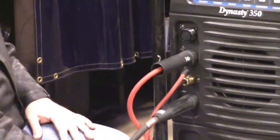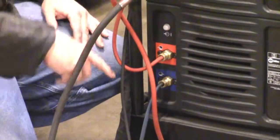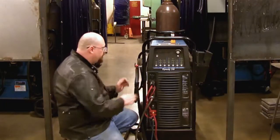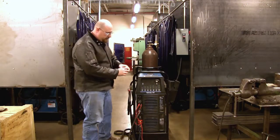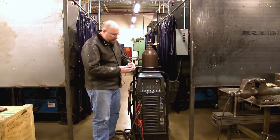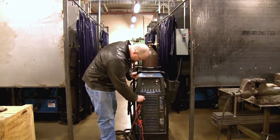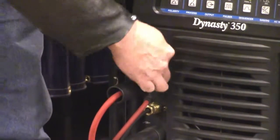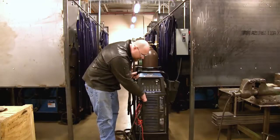I already have these hoses hooked up, but if they aren't on there make sure they're snug so you don't lose any water. Our gas goes in here. We have our wireless remote control communication which plugs in right where your cable would for a remote. Remember, you always have to turn this by the yellow part — if you turn the back of it you'll twist it apart.